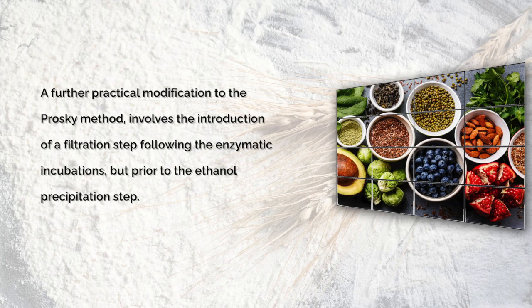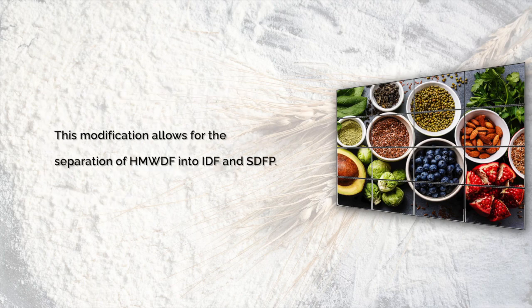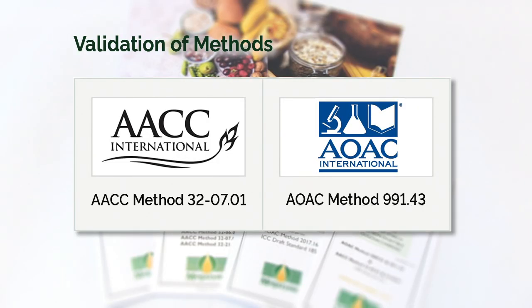A further practical modification to the Prosky method involves the introduction of a filtration step following the enzymatic incubations, but prior to the ethanol precipitation step. This modification allows for the separation of high molecular weight dietary fibre into IDF and SDFP. Official AOAC validation for these modifications was passed in 1991, leading to AOAC method 991.43 and AACC method 32.07.01.